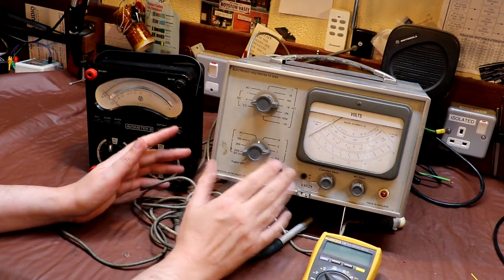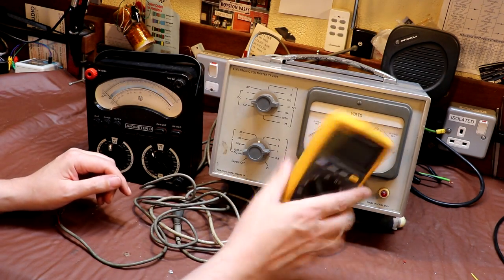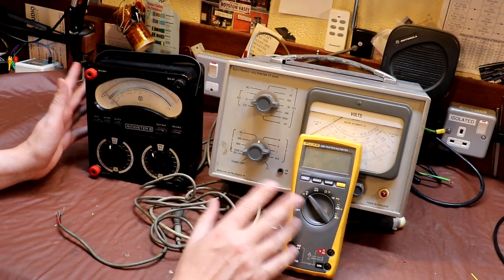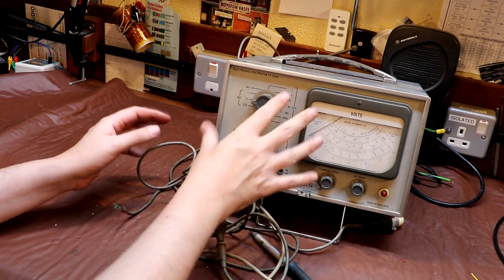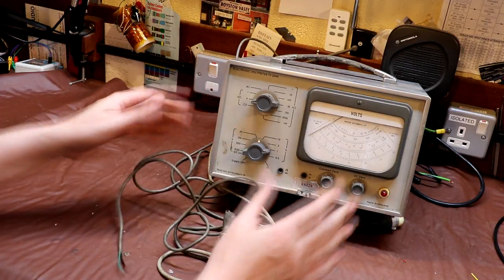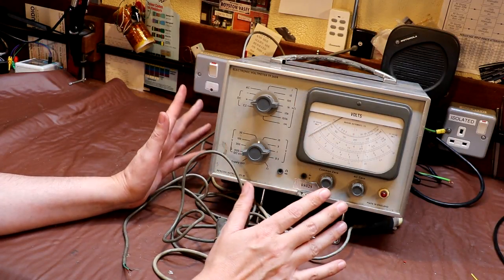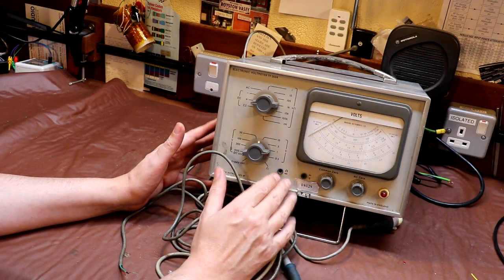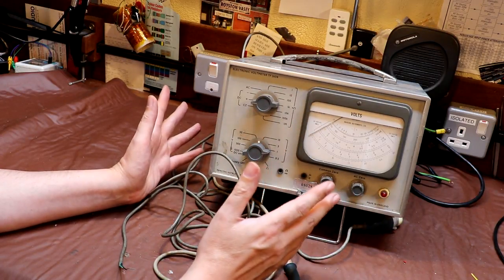A lot of circuits won't really be affected whether you connect an EVO, an electronic voltmeter, or a Fluke meter - you'll get a similar reading. But some circuits it could have a big effect. We need to see if this electronic voltmeter works because I've just bought it and it hasn't got a plug on it. These are obsolete technology, not particularly useful anymore, but I've read and heard a lot about valve tube voltmeters and amazingly I've never actually owned one before.